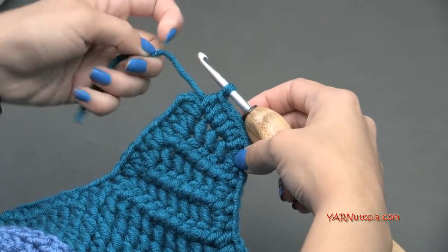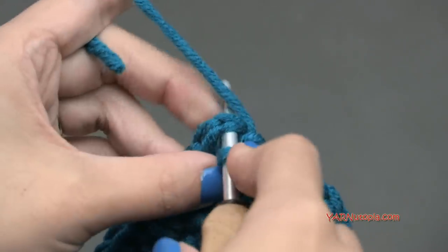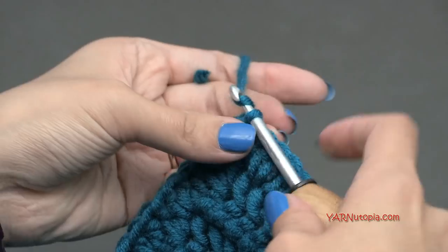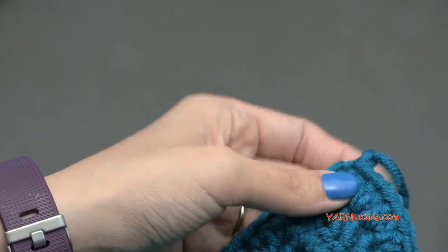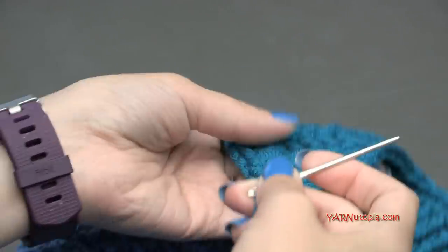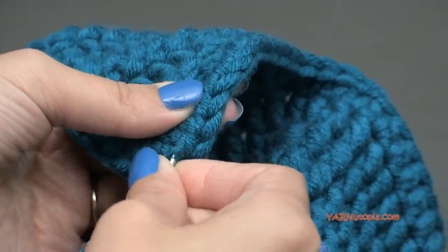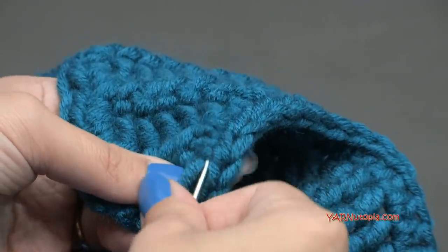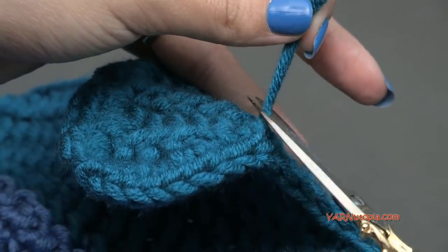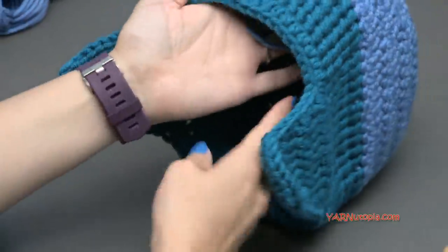Finishing up — I cut my yarn a little early, but we'll slip stitch into the first stitch, yarn over, pull through, and through. Then to fasten off, chain one, pull it all the way through, and pull tight. Grab your yarn needle right away and go to the inside of your hat to sew in that end and any other loose ends. Cut any extra and make sure they're hidden nicely. This is what it should look like.